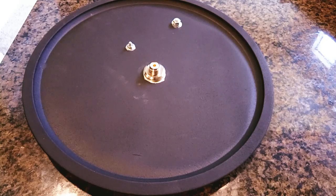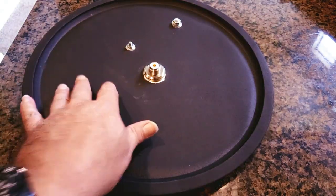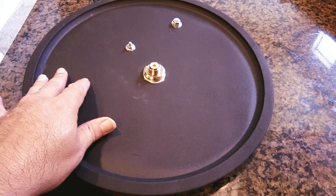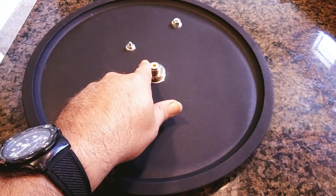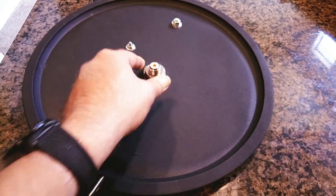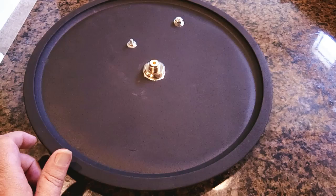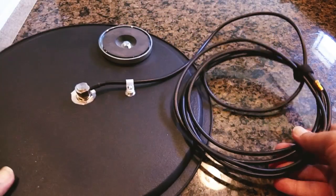What we're doing today is showing Juan's version of the pizza tray temporary base station antenna. What I've got here is a pretty inexpensive 13-inch pizza tray with an SO-239 hole mount antenna mount. I'll show it before the final finishing so you can see the details — let's turn it over.